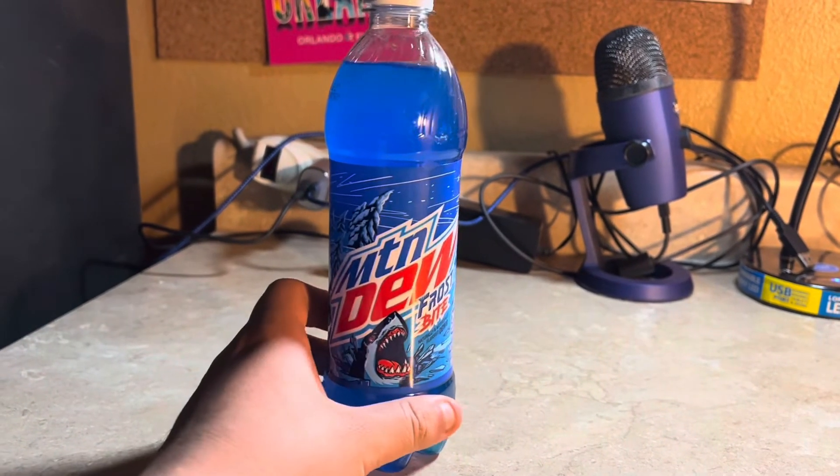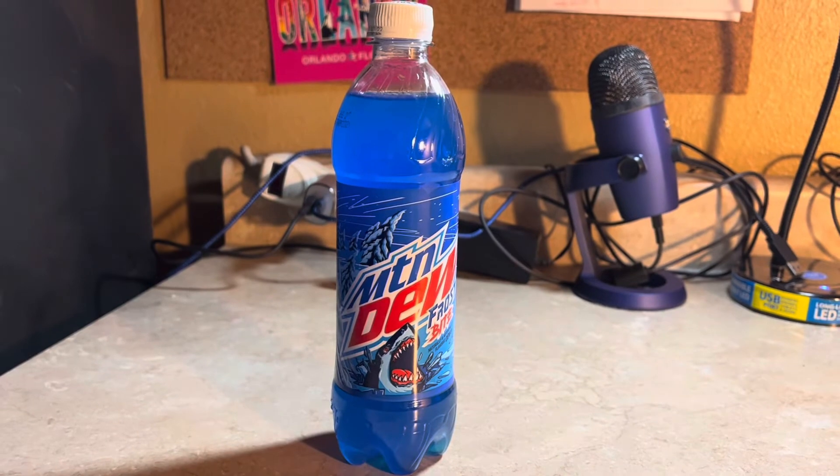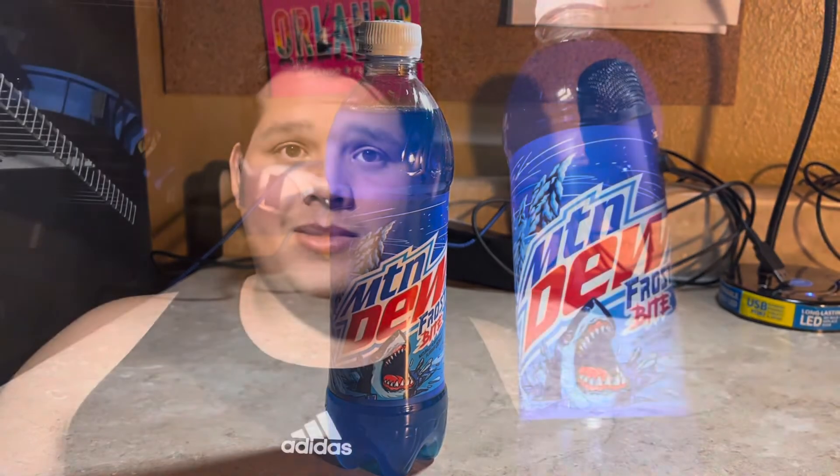I'm just checking on something, so anyways I'll flip the camera around. Okay, here's Mountain Dew Frostbite. It says naturally and artificially flavored.